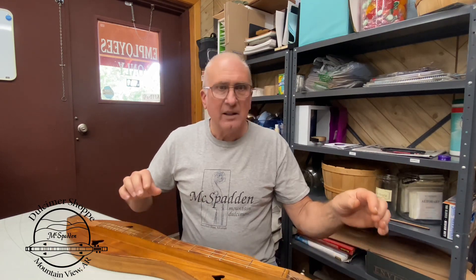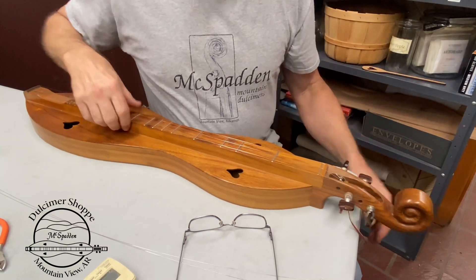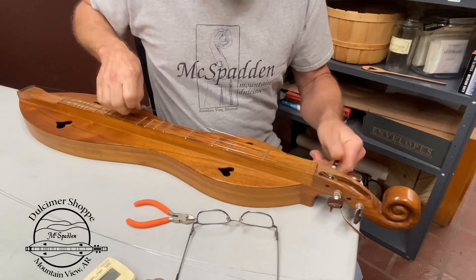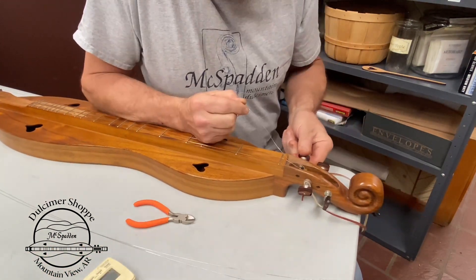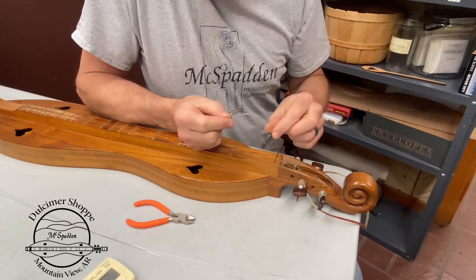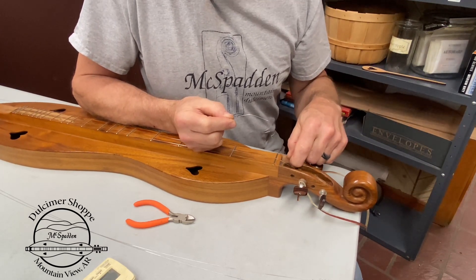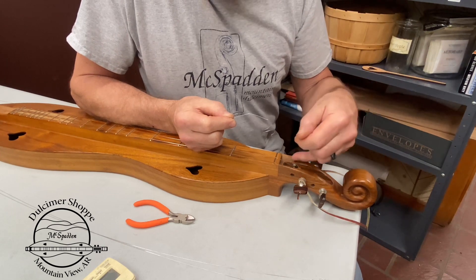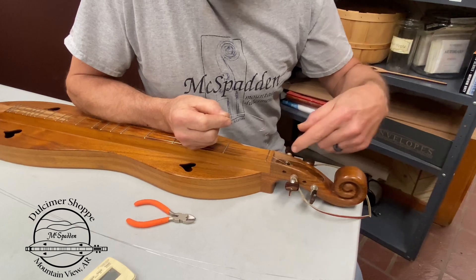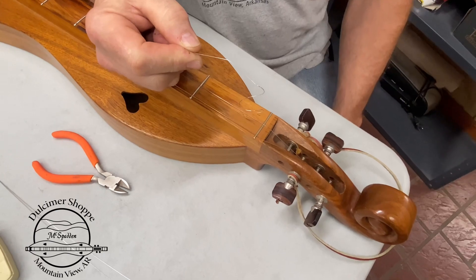So let's start right into stringing up your dulcimer. Simply undo the strings — they should come right out because we're not going to do any more than put an S in there to hold them in place. It's really nice to have the S hook holding them in place because getting down in the small areas to undo somebody's knot is a real pain.